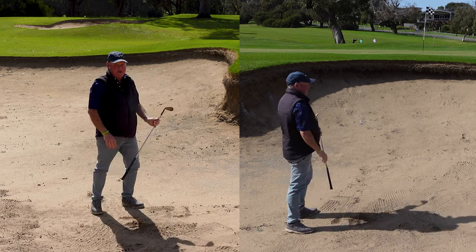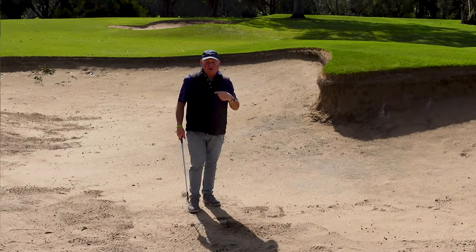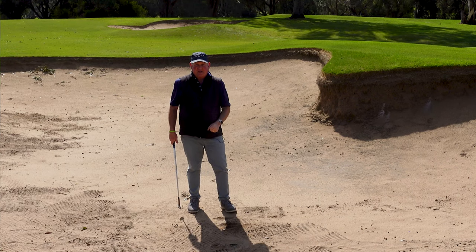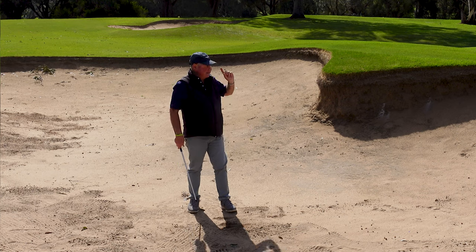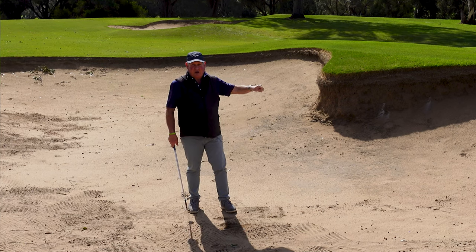I just pushed that a little bit right, but it came out okay — got in the air, no problems at all. So we got those three things working. If you want to get better at bunkers, I'm going to put a link to another video just up here that I know is going to help you improve your bunker play.